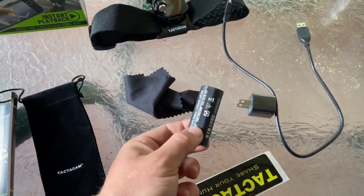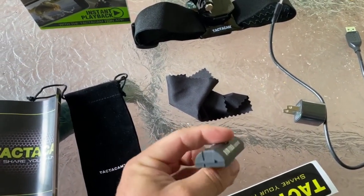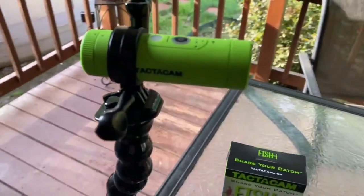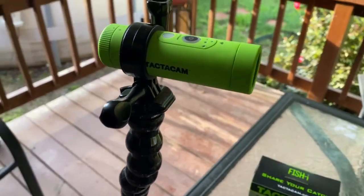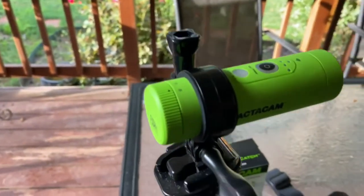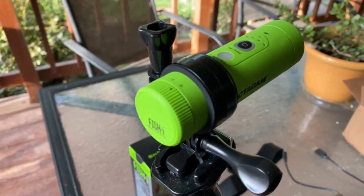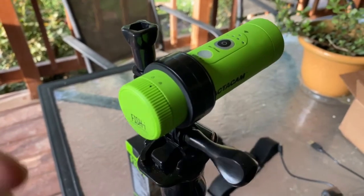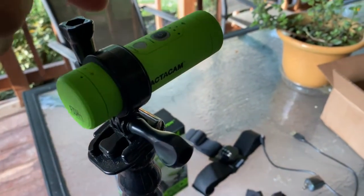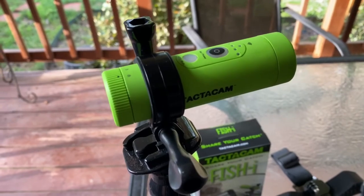And of course you're going to get a battery — it's the same battery that goes in the 5.0. So if you're already using 5.0s, this battery works. And then of course you'll get the Fish Eye itself. Here's what's different about the Fish Eye and the way it works: it has the ability to loop back. So you don't just turn on, hit record, and record everything and then have to go through all that footage. You actually record everything, but it will loop over itself, and then you push the button to tell it to save that particular five or three minutes of footage.